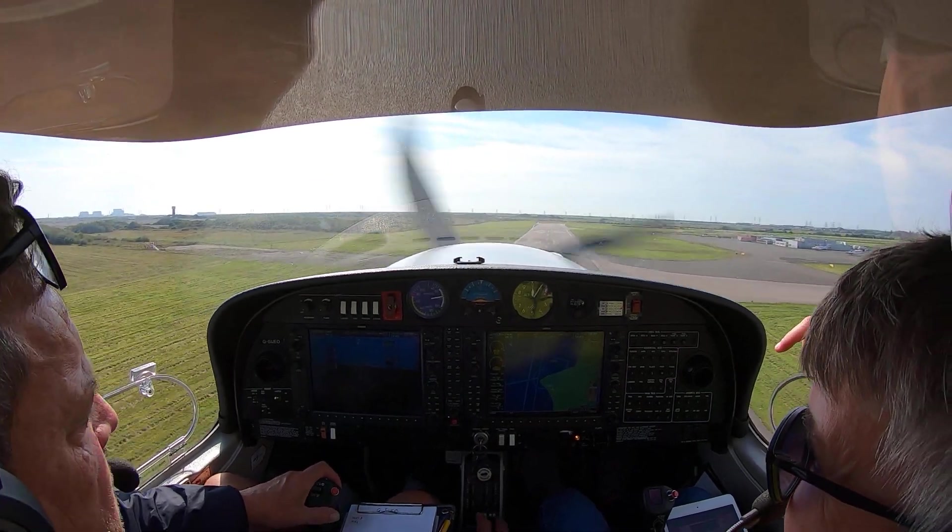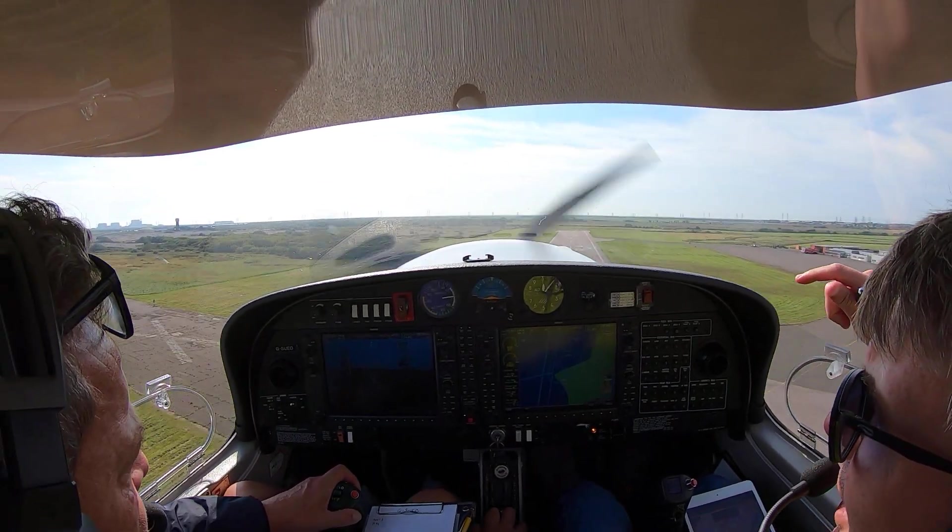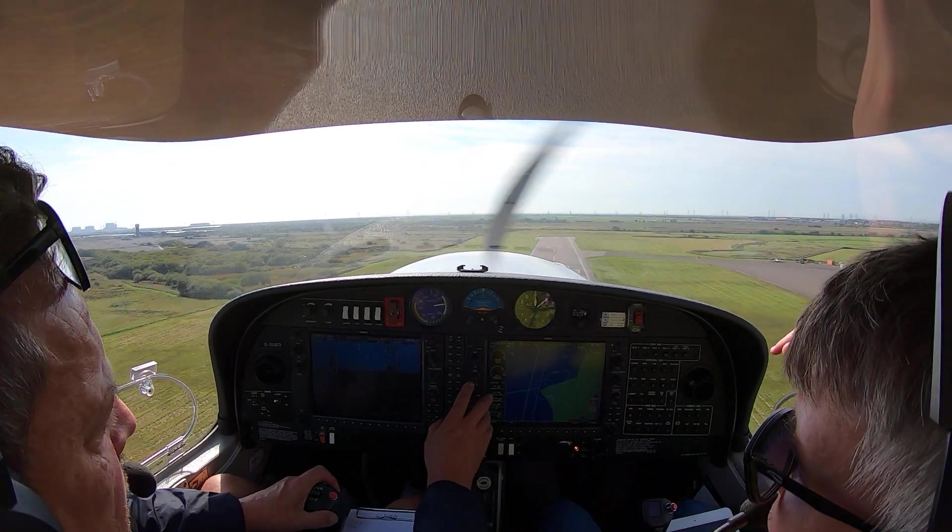We didn't do the go-around, did we? I could still press the go-around. Press TOGA now. There you go. So just follow the flight director for a minute.